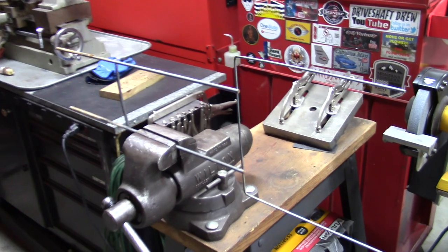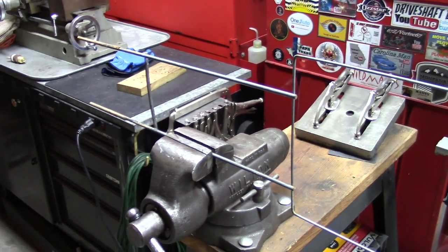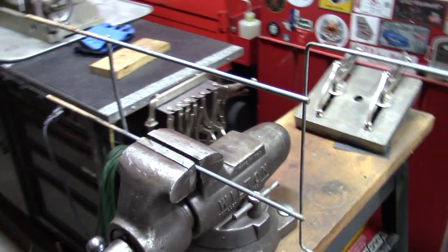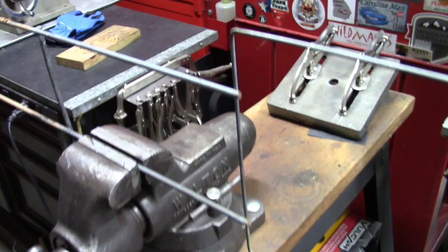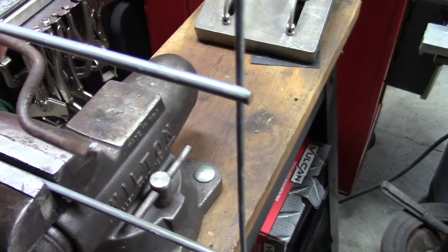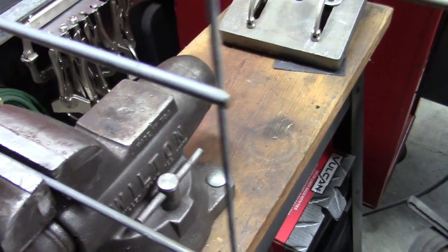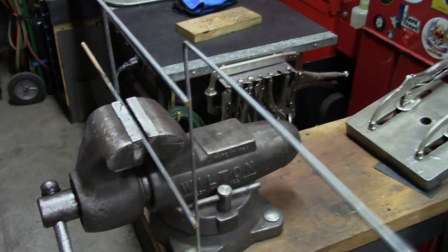First thing is we've got to find some material. What I had laying around was this old sign stand for realtor-type signs. It is a little bit thicker than the current wire, but it'll be okay — it's enough material to work with anyway, so I'll cut off these smaller pieces here and get started.